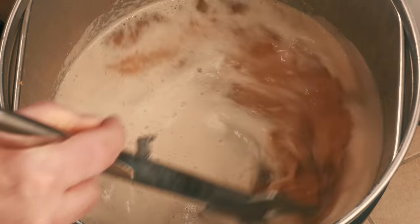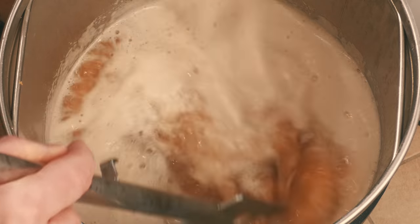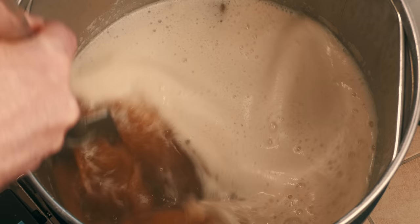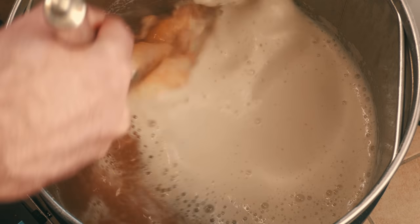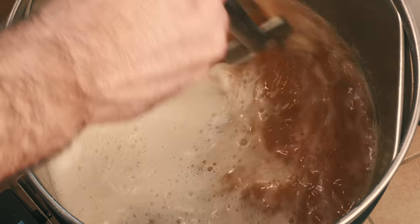Once at the boil it was then time to stir in the head. Not only does this protect against a boil over, but it also keeps the protein in the wort, which is pretty important for this one's look and taste in my opinion. This stirring-in process simply involves skimming the foam until it all drops down.